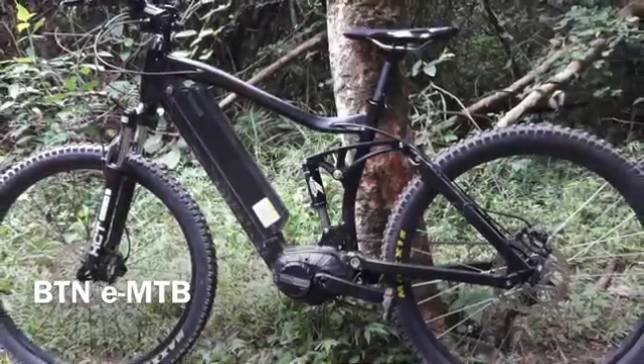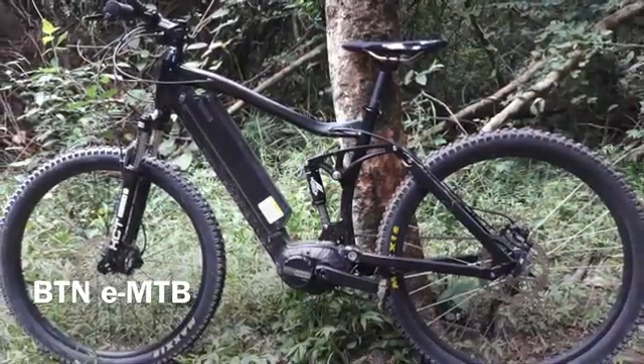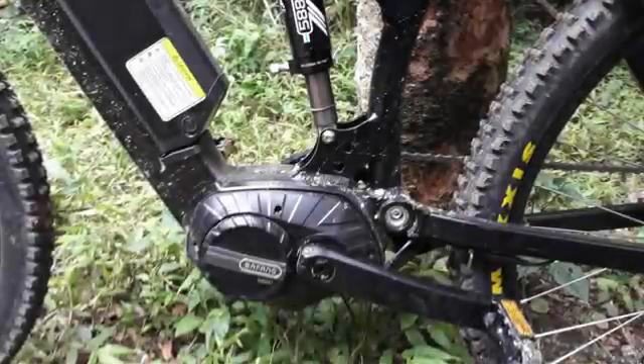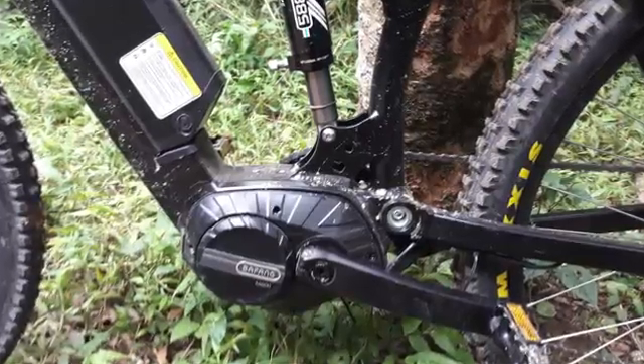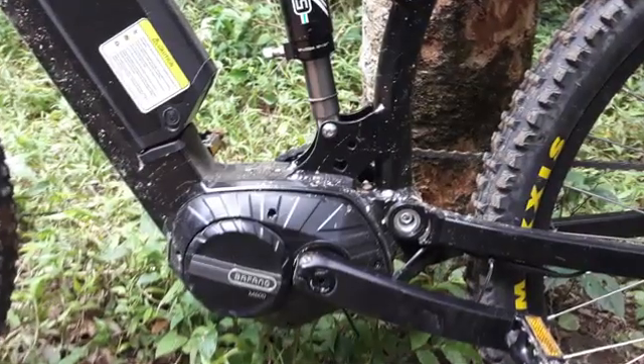Hello. Today I'll be reviewing the new e-bike by BTN featuring the new Bafang M600 mid-drive. This mid-drive is a pedal assist unit featuring torque sensing and speed sensing and has 110 newtons of torque.